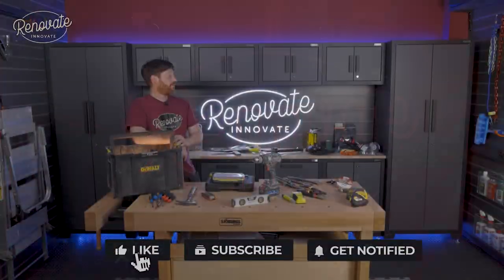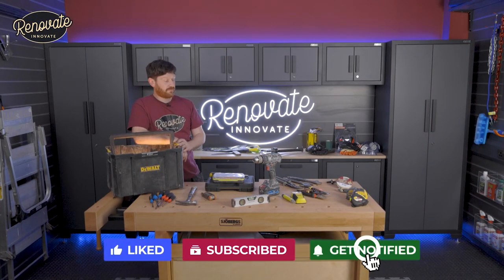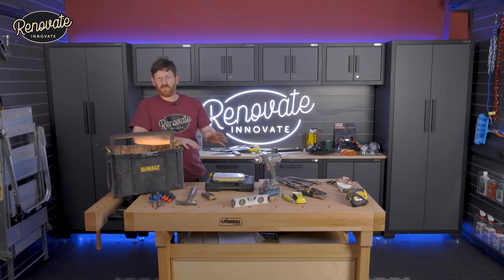Hi and welcome to Renovate Innovate Channel. Today I'm going to walk you through some of the tools that I find are the most essential, especially if you're a first-time homeowner or you're just looking to get your own tools together to do a few jobs at home. You will amass many tools through your life, but the few that you need to get yourself going are going to be the ones in this video.